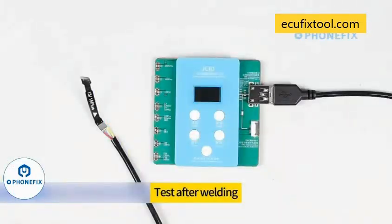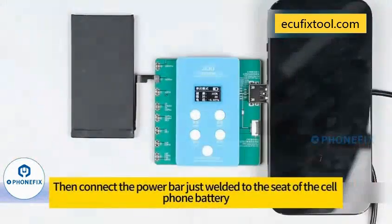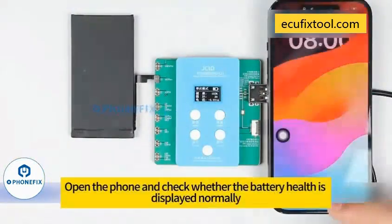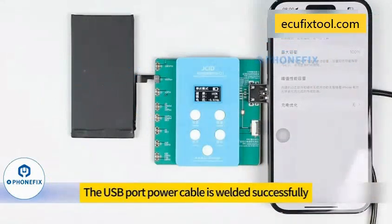Test after welding using an iPhone. Take out the battery and fasten it into the seat of the quick repair board. Then connect the power bar just welded to the cell phone battery seat. Turn on the phone and check whether the battery health is displayed normally. The battery health status is displayed normally — the USB port power cable is welded successfully.